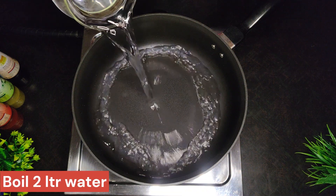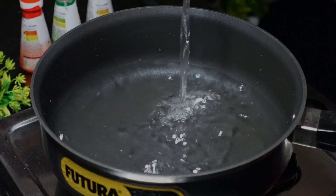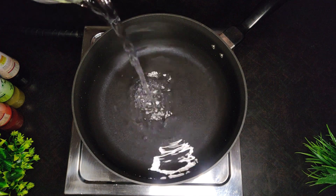In this recipe, let's heat 2 litres of water in the pan. Let's boil 250g of noodles now.